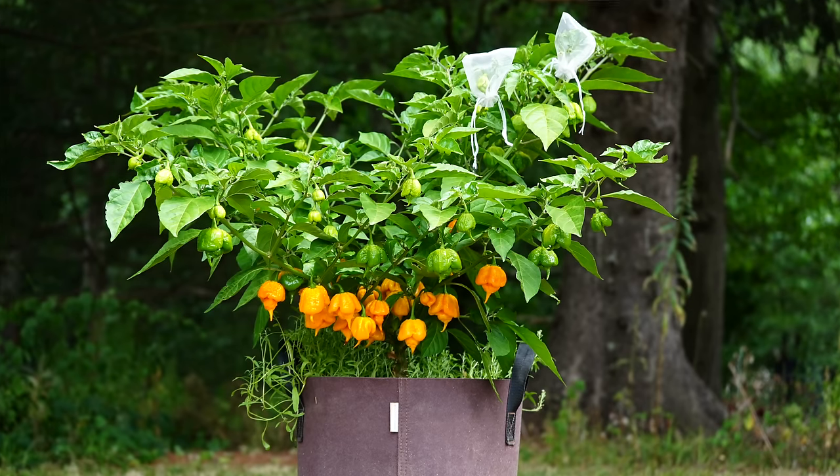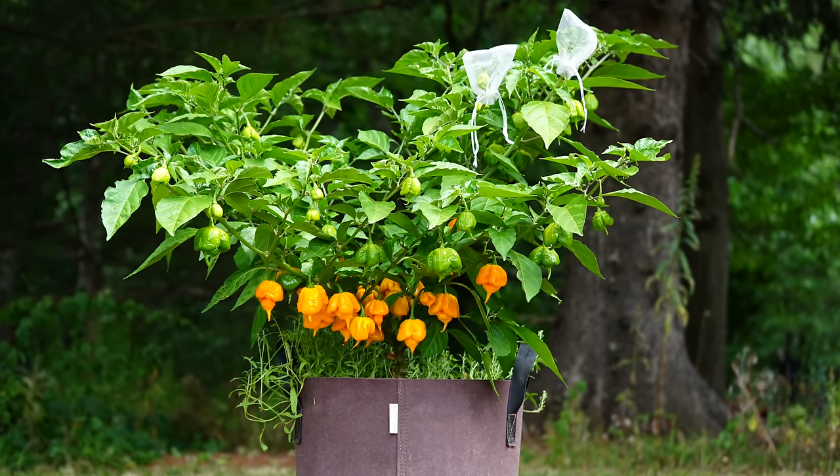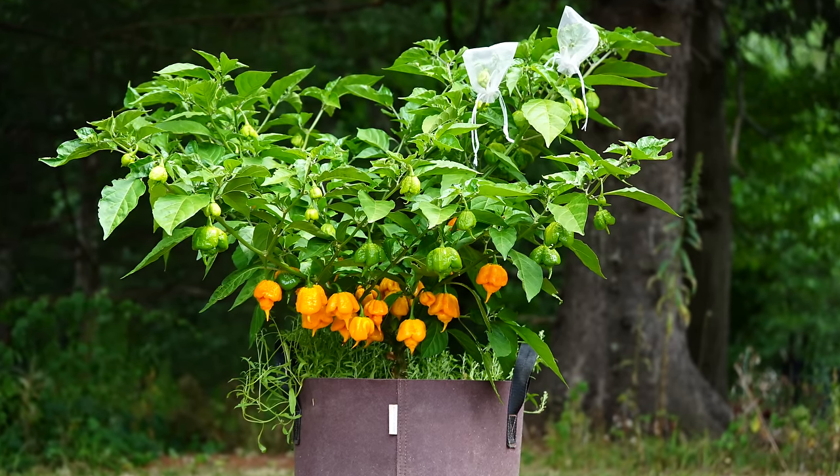Hey there, welcome to Pepper Geek. In today's video, I'll go through seven of the very best non-spicy pepper varieties for you to try growing. If you're familiar with our channel, you know that we grow a wide variety of different pepper varieties, but we might focus more on spicy varieties than non-spicy or sweet peppers. So I thought we could dedicate a video specifically to sweet peppers.